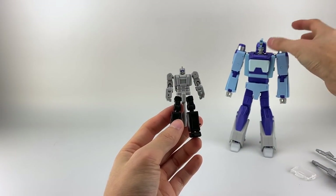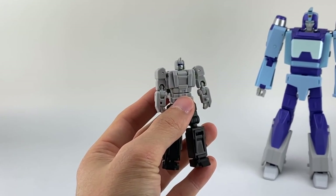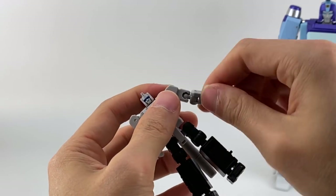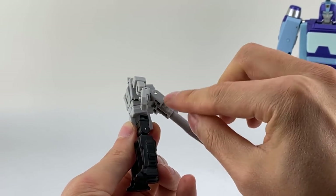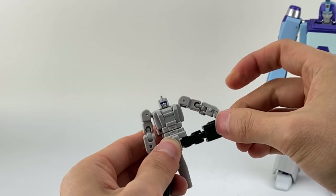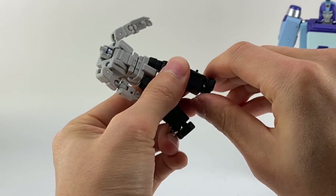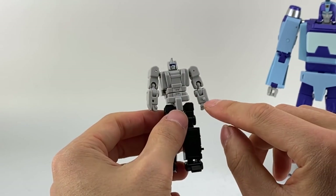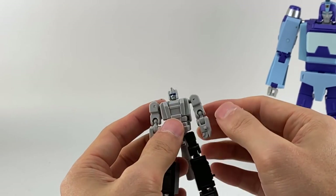This guy does have a good deal of articulation for the little target master. He has a swivel at the neck — seems like he's always looking slightly up. He has ball-jointed shoulders as well as a pin shoulder that comes out to the side, ball-jointed elbow which gives a bicep swivel, and a pinned elbow for double joints. If you unpeg the backpack you get waist swivel, ball-jointed hips, and knees with a pin knee for double joints. His foot is on a ball joint for tilt in various directions.